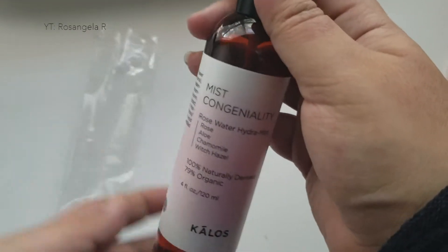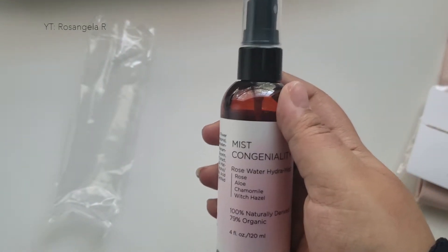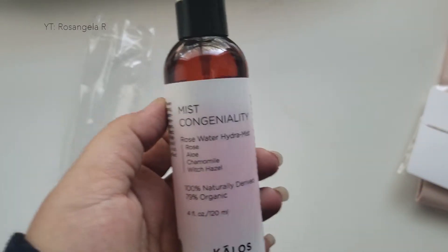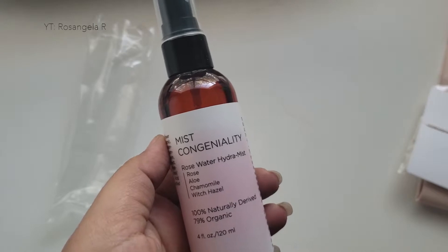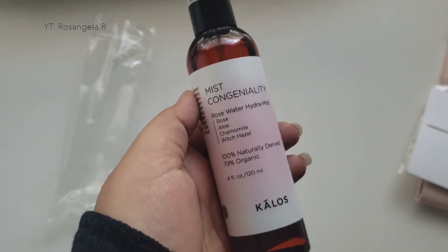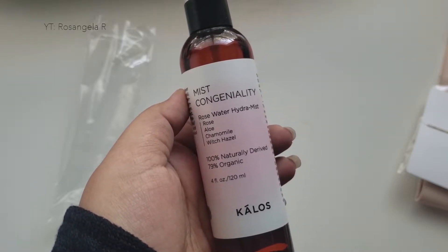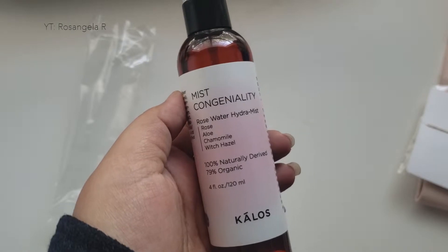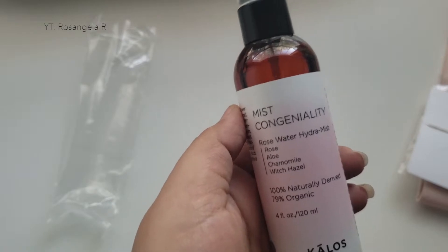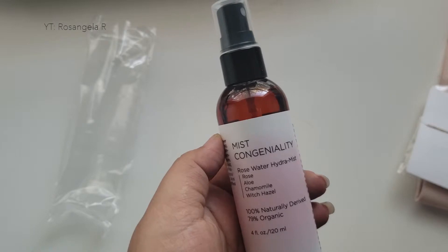The next thing inside the box is this bottle. It's from a brand called Kalos — this is the Mist Congeniality Elixir Toning Mist. So if you're big into toner and that's part of your cleansing routine, this is a rosewater hydromist spray with rose, aloe, chamomile, and witch hazel. It's 100% naturally derived and 79% organic. This is made by Kalos, a company founded by Nadia Baybar, who is committed to women's education all around the world.